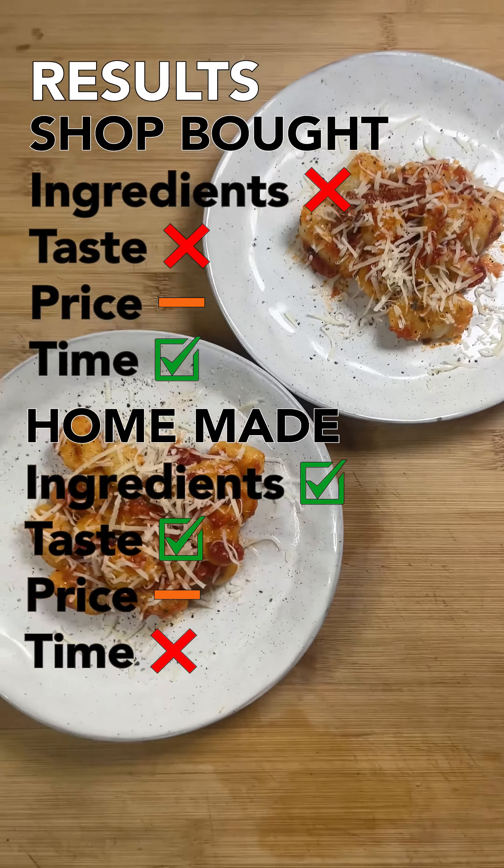To truly test them, I mix them with some tomato sauce, and again the homemade ones are miles above. They really complement the sauce, and it's an incredible bite of food.